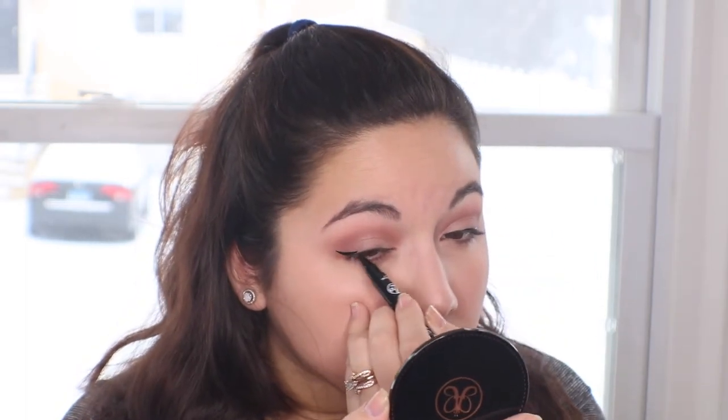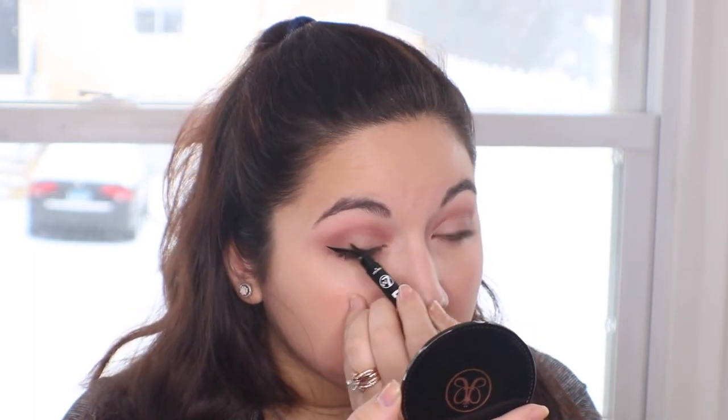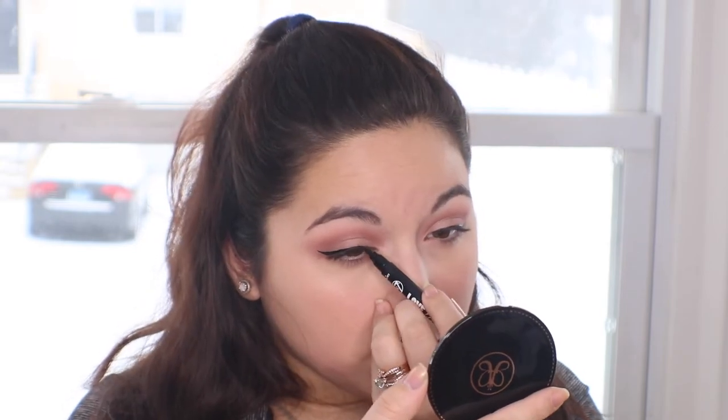Now I'm going in with the eyeliner — the W7 Love Line I mentioned in the previous video that I got from their giveaway. I'm using the felt tip pen side, not the heart stamp side. I really do like how this eyeliner applies: it's very smooth, dries quickly, and has a metallic finish rather than matte. I don't like matte eyeliners because they seem too bland — this one has a nice bit of shine.